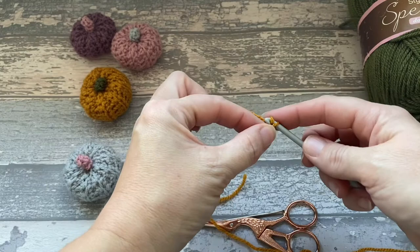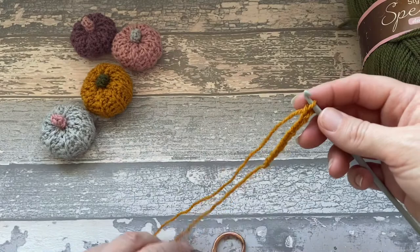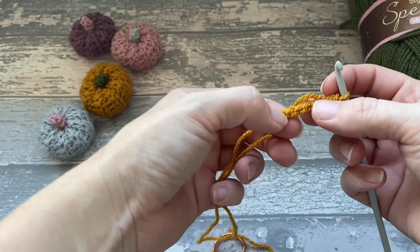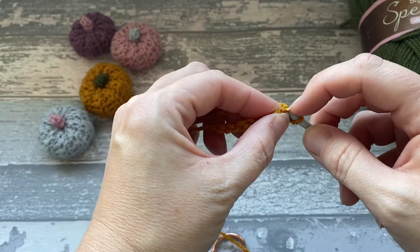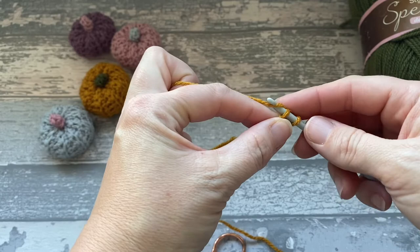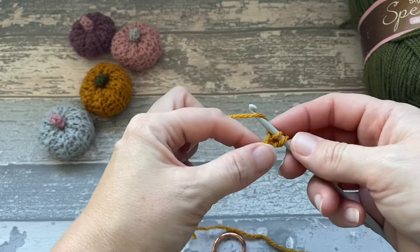Then what we're going to do — so you've got all your V's there. We're going to turn it over and on the back you can see these little bumps. We're going to work into them. So we're going to go in this first one here and do a double crochet — that's a UK term. So we're going to go in, yarn over, pull through, we've got 2 loops on the hook, yarn over, and pull through 2. That's 1.